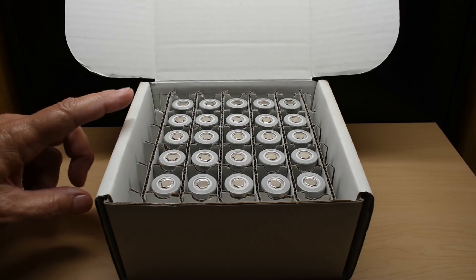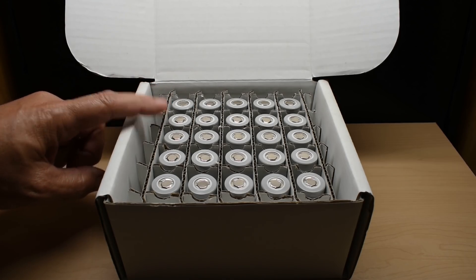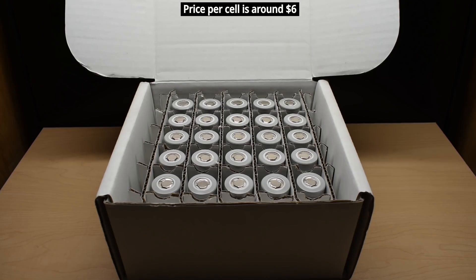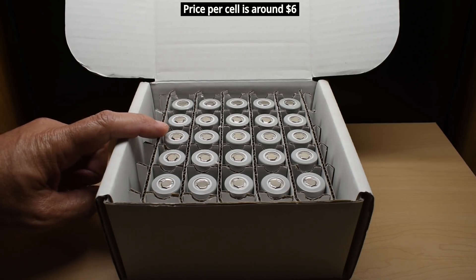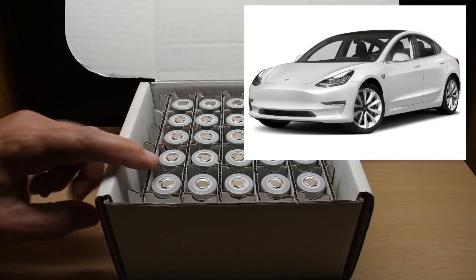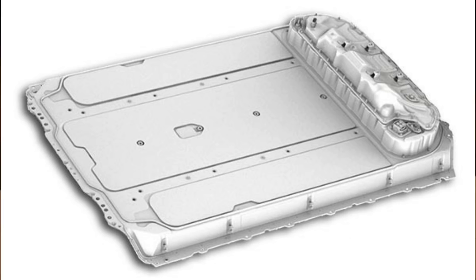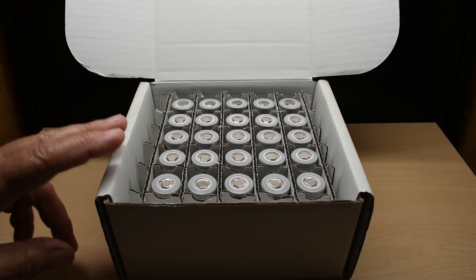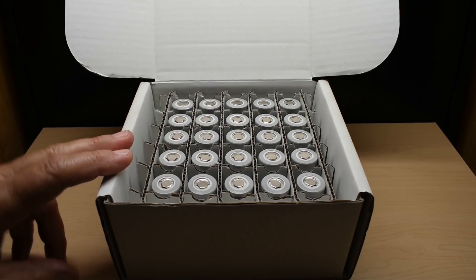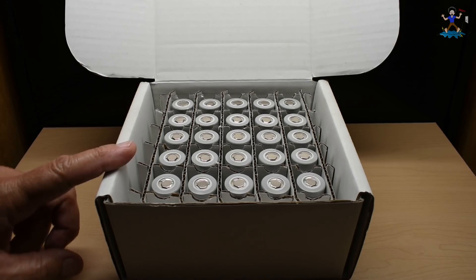I requested that the company send me out these cells you see right here. These are 21700 lithium-ion cells, and these are the same size cells that are used in Tesla Model 3s. Of course, in a Tesla Model 3, there are thousands of these being used to create those battery packs. Around two and a half years ago, Tesla worked with Panasonic to create a 2170 cell, and they did that because they wanted to have a higher energy density cell.